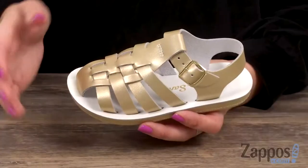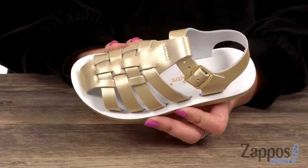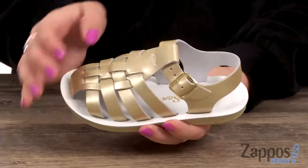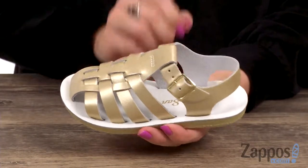Hi guys, Autumn from Zappos here, and this is the Sun Sand Sailors from Saltwater Sandals by Hoyshoes. These darling sandals are made with a water-friendly leather upper. It's got a lattice vamp here, tons of shine — I love that look. Easy to adjust with the buckle at the side.